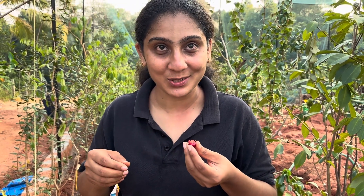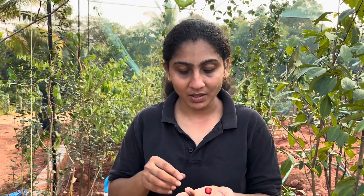Oh my god, it is so delicious! This is not the first fruit but this is the second year of it fruiting. Last year we got only one fruit and it was not of great taste — we did not eat it, it was eaten by birds or something. This is the first fruit that we have got to taste. It is blood red in color and very juicy with no aftertaste at all.